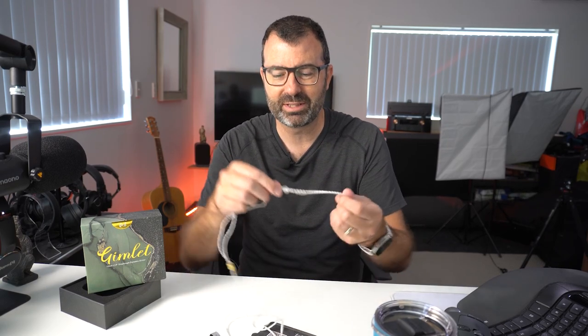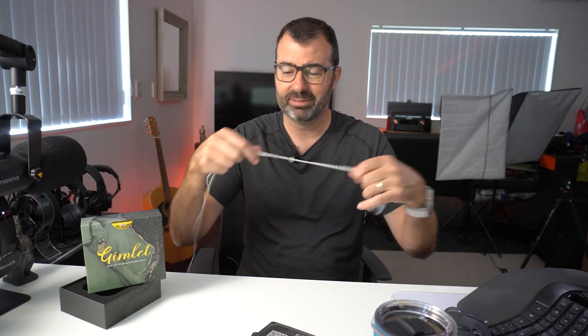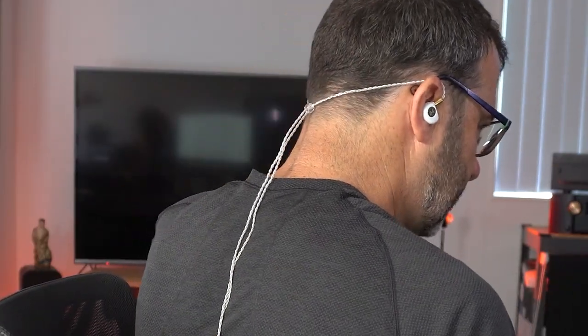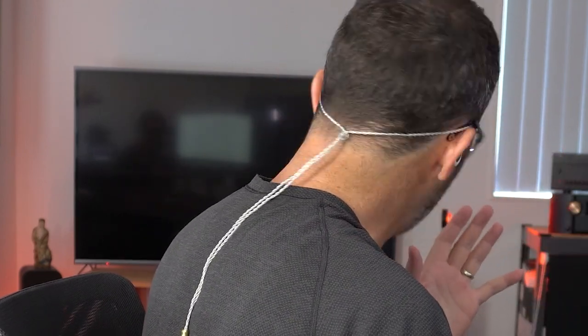One of my favorite things about this IEM is that it actually has a tensioner, and I've been asking for this on all the budget IEMs I've reviewed over the years — please just add a tensioner, it's not hard to do. You run the IEM cable down your back where it's meant to go, and then there's a ball — in this example, a very small clear ball — which you push up at the back to tighten the cables slightly and give you a much more secure fit.